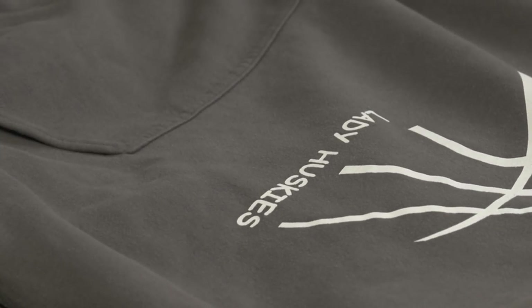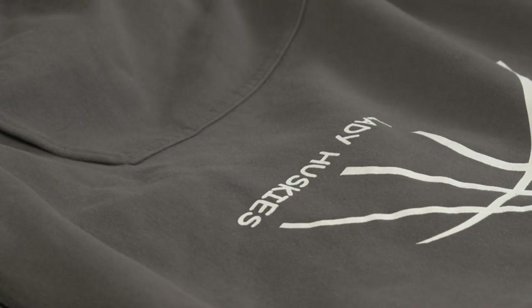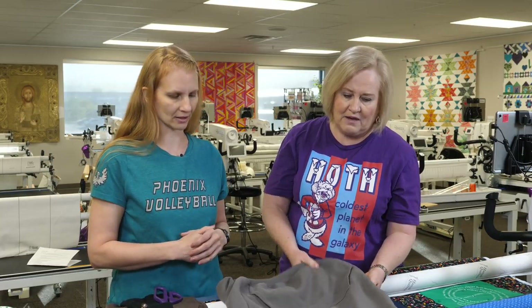If you're concerned about embellishments like really thick patches, you can take those off and then reapply them after you quilt. You can quilt over the top and then just put them back on. Heavy patches like those from school sweaters wouldn't quilt over as easily.